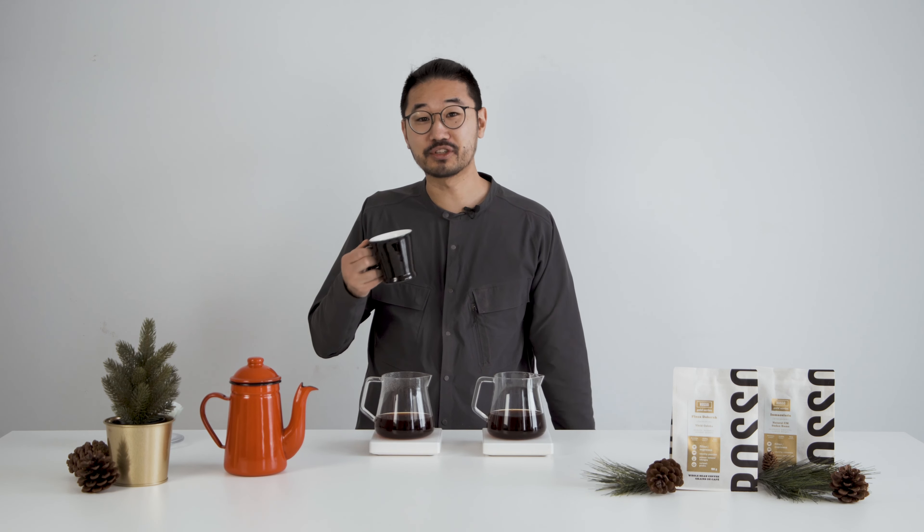For this recipe, we'll actually be using the same recipe for both coffees. The grind is just a little bit coarser on our second brew, the Immaculata. So there's that medium coarse grind. I have 22 grams of coffee in the brewer here.